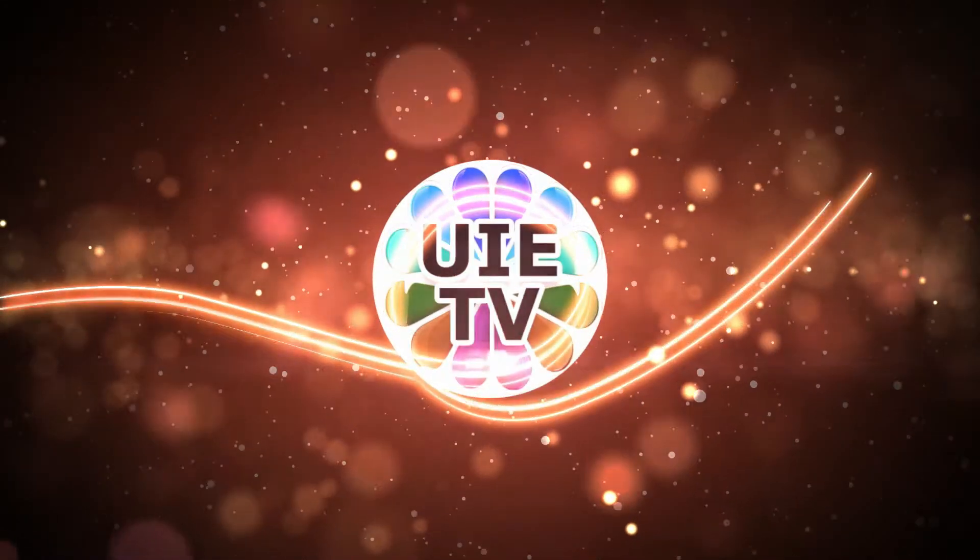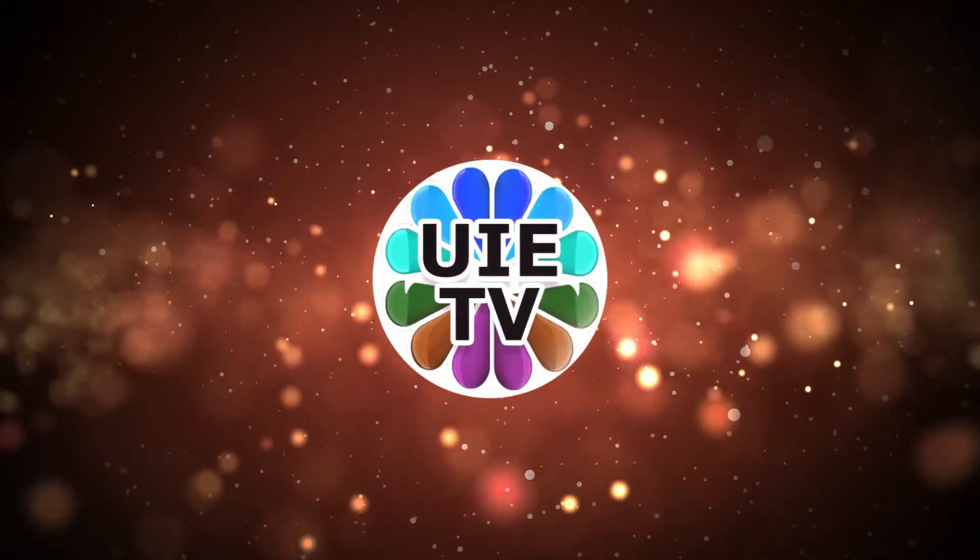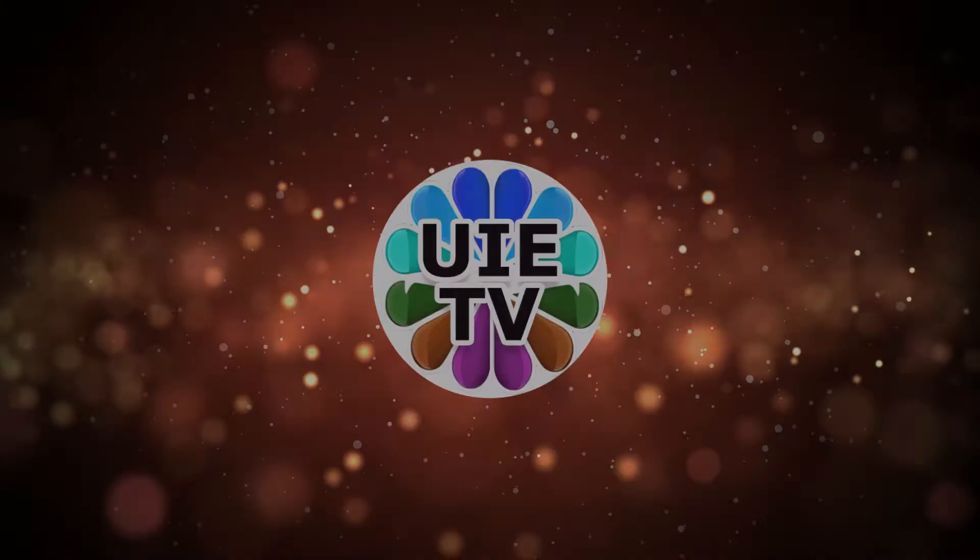Hello and welcome back to UIE TV channel. Please subscribe our channel to get further videos automatically in your inbox.